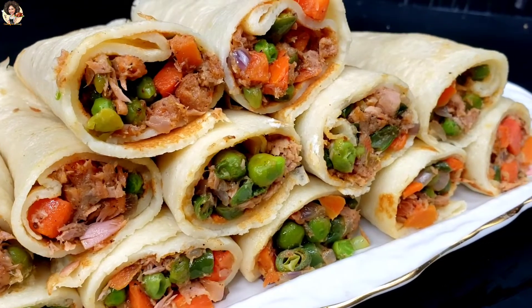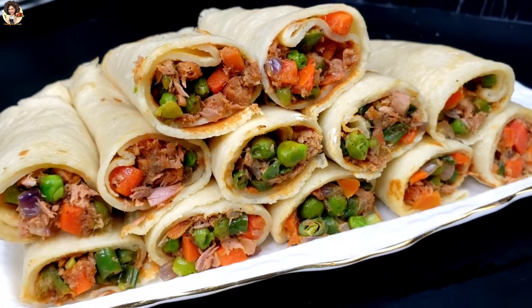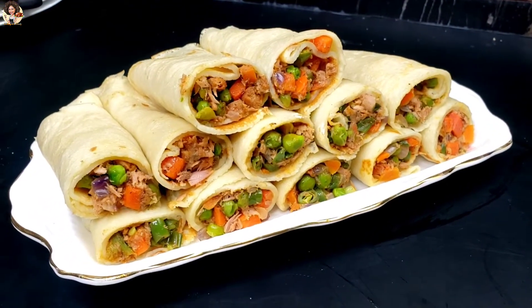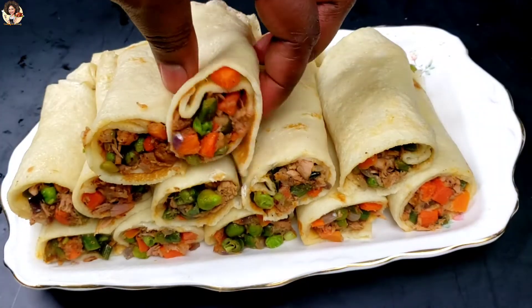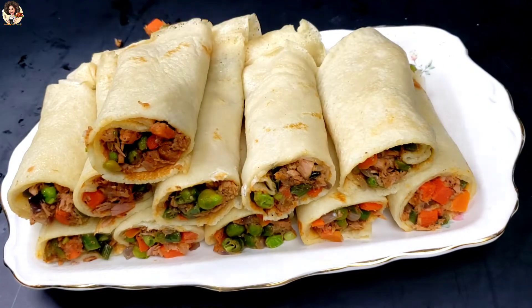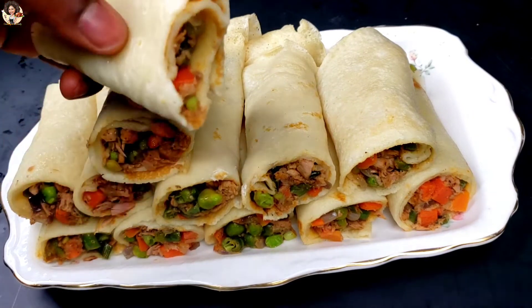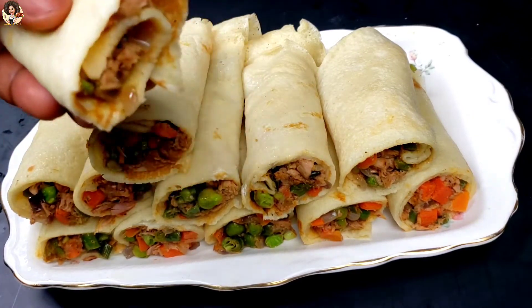It's looking so so good, guys — that is what you definitely need. This is just the perfect breakfast. Let's try it — I'm giving it a big bite right here. It's so so good, guys, it is so so so good!